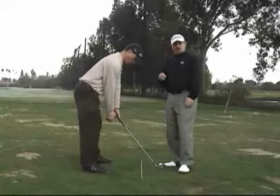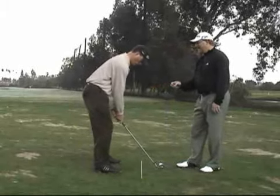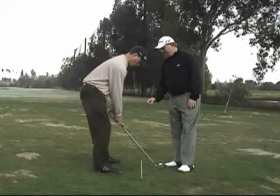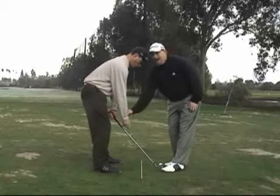The opposite is true with players that get too close to the ball at address. Their hands get kind of low, and when they let that right hand come off the club at address, it comes out too far and has to come back to get to the handle.